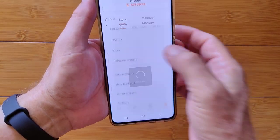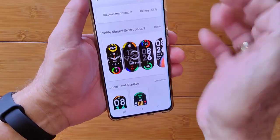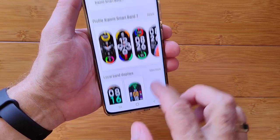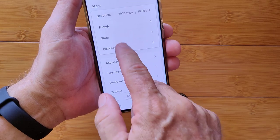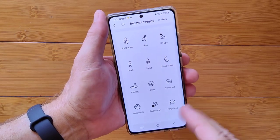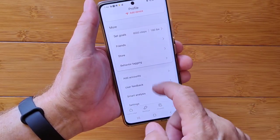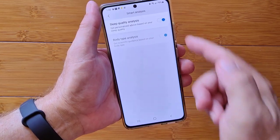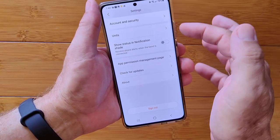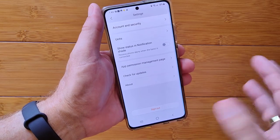There's a store where you can choose and download different watch faces. This is also where you manage existing ones — the stock faces and downloaded ones you can add and switch back and forth. There's behavioral tagging where you can add icons describing what you're doing in workouts and daily activities. Smart analysis covers sleep quality and body type analysis. You can set units to metric or imperial, check for updates, and sign out.